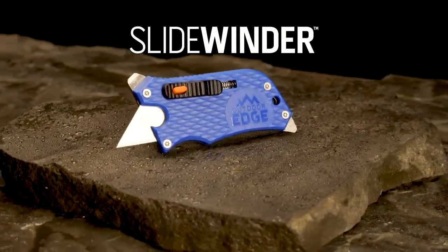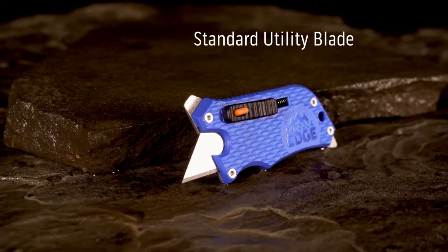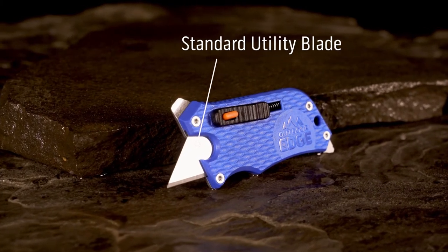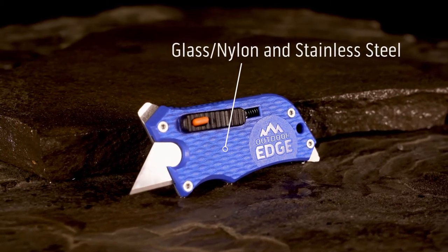This is the Slidewinder by Outdoor Edge, a versatile utility blade multi-tool. The Slidewinder accepts all standard utility blades in a durable and lightweight glass, nylon and stainless steel handle.